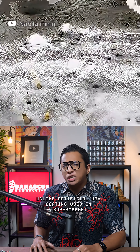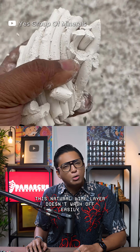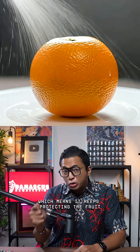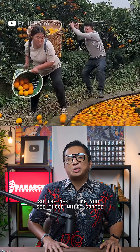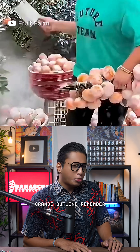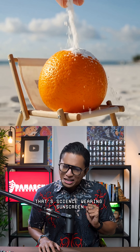Unlike artificial wax coating used in supermarkets, this natural lime layer doesn't wash off easily, which means it keeps protecting the fruit until it's ready to be peeled. So the next time you see those white-coated oranges, remember — that's science wearing sunscreen.